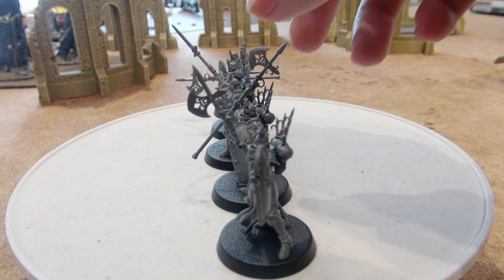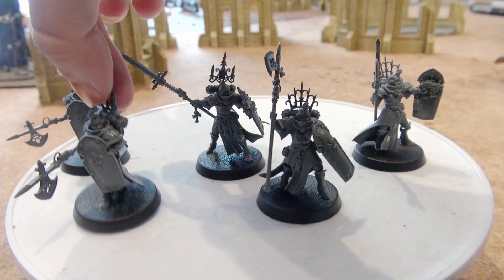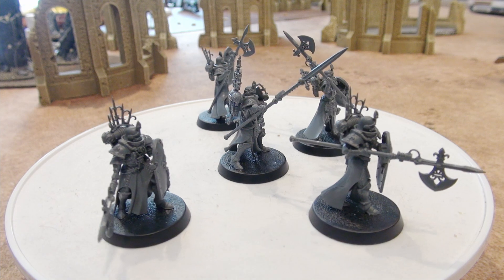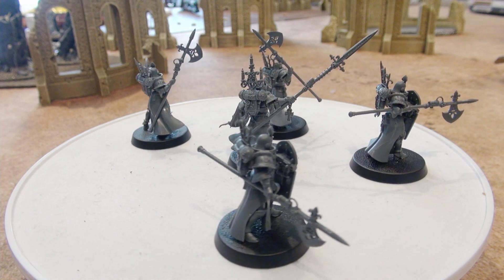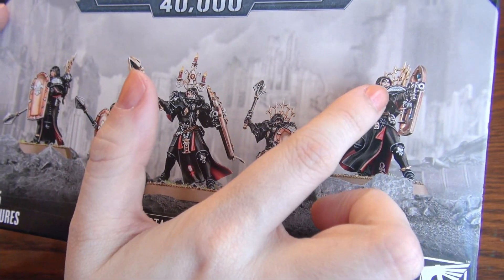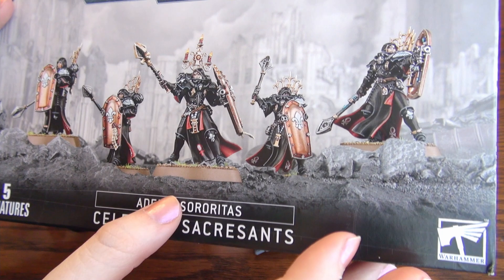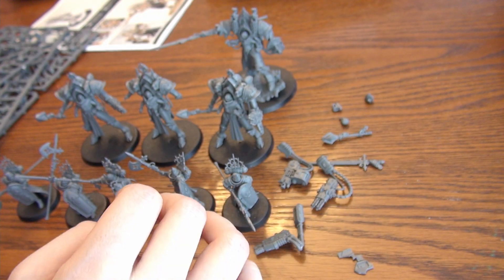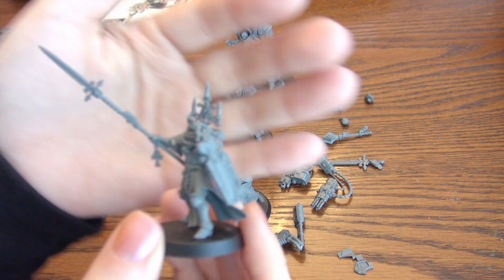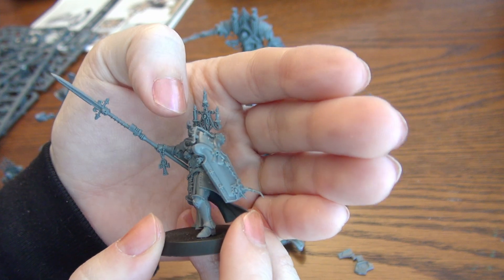I chose the Halberd options simply because I really like the look of them more, and there is small enough difference that I'd be happy using them. I also chose the Helmeted Heads instead of the Hooded Heads, again because I like the look of them more. I will be using the Hooded Heads elsewhere for ladies that don't have very good options for headgear, but because of that I will have six extra helmets, five of the Hooded Ladies and also one helmet for a regular Sacrosanct.